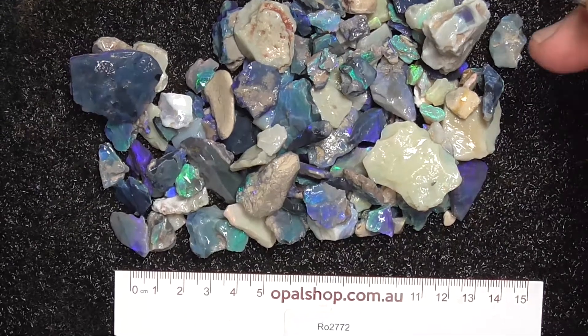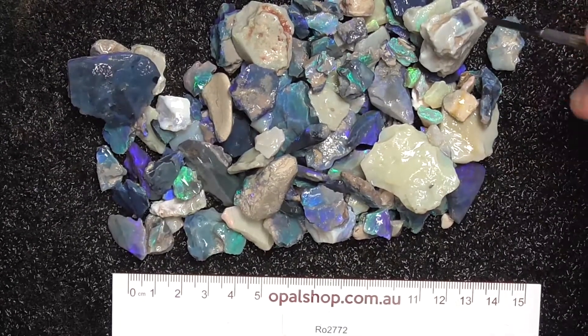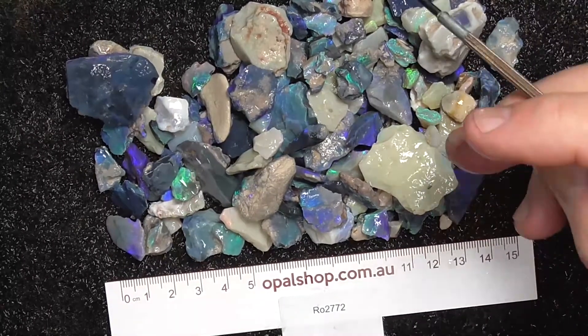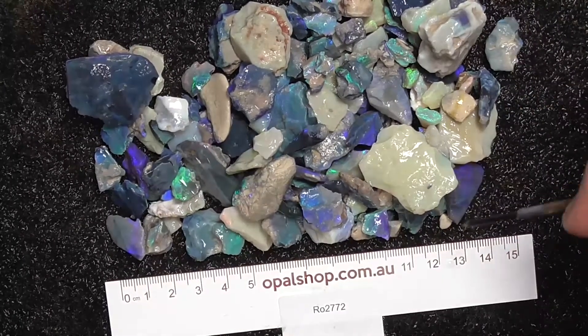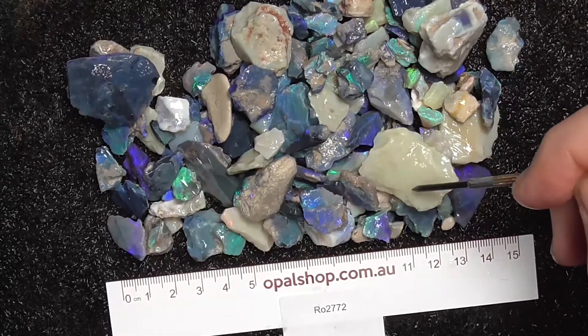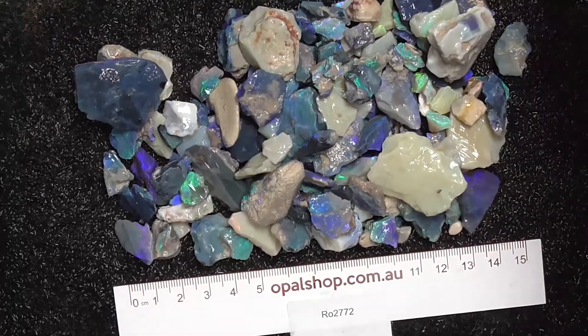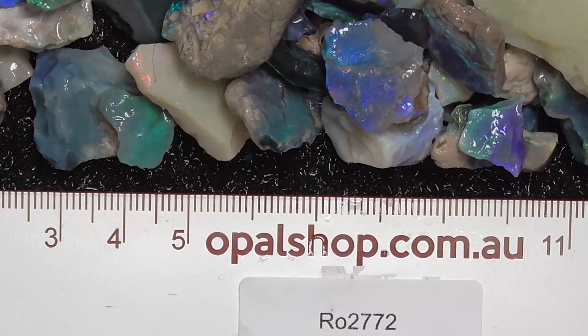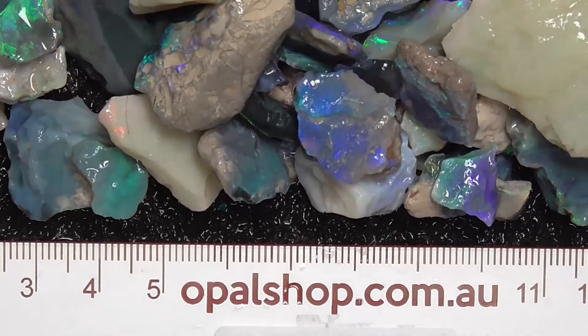G'day, here's a parcel of seam opal from Lightning Ridge. The rule's in millimetres. The material's been wetted. The white that you can see on some of this material is a reflection of the lights. I've gone in a bit closer. The rule's there to give you an idea of the size of the stones.